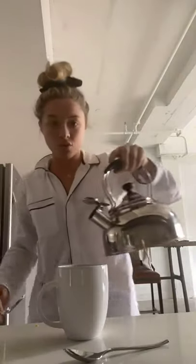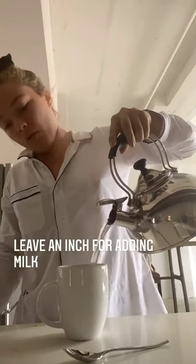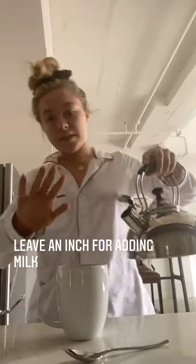Get your boiled water and pour that — all the way, leaving an inch at the top, because you need space.